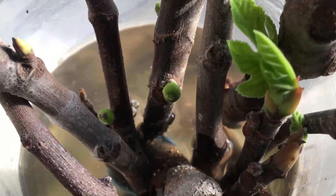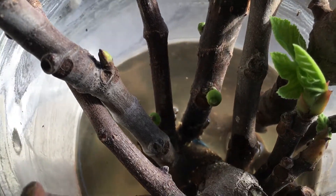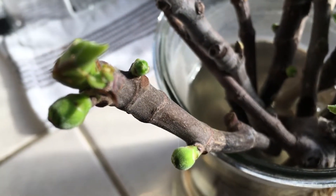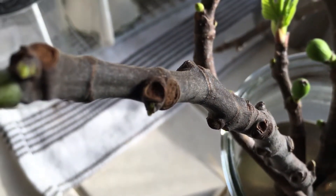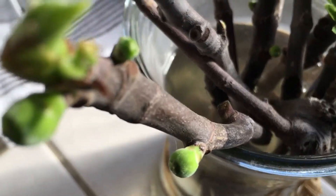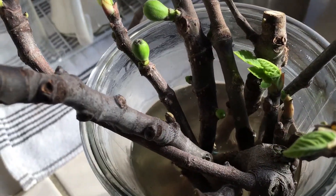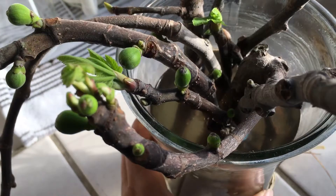You should try this at home — it doesn't hurt a thing. You can put as many fig cuttings into your vase as you want. It's growing incredibly nice, and this little guy here is already coming up. Give them some time until they're rooting, and then you can start putting them in soil.